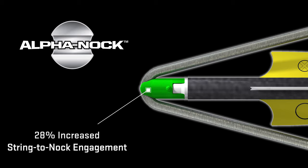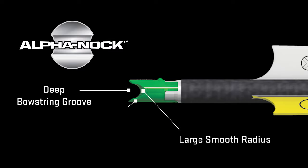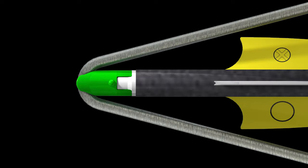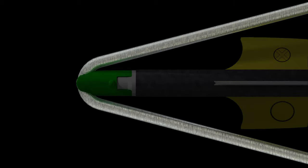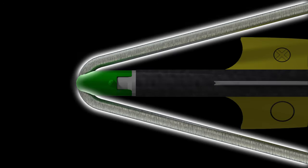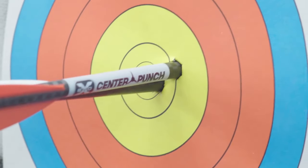The revolutionary Alpha Knock increases string-to-knock engagement by 28%. Its unique design consists of a deep bowstring groove, a large smooth radius base, and elongated ears — all critical components in making it the most accurate crossbow knock on the market. The string on TenPoint's extremely narrow crossbows wraps tightly around the Alpha Knock and is held firmly in place throughout the shot by the knock's elongated ears, yielding straight knock travel and precision downrange accuracy.